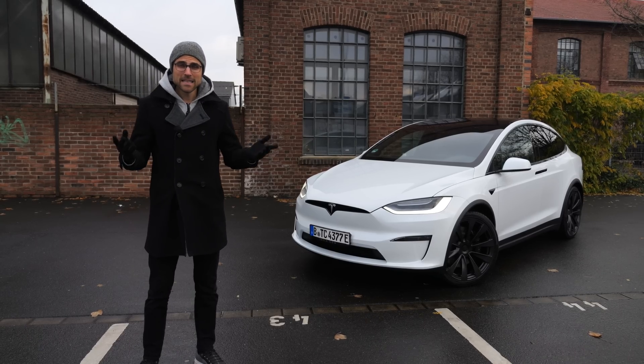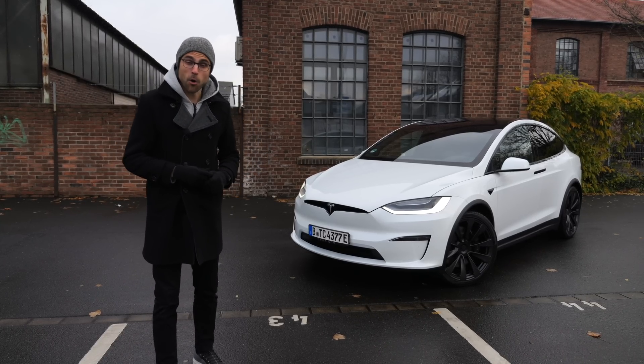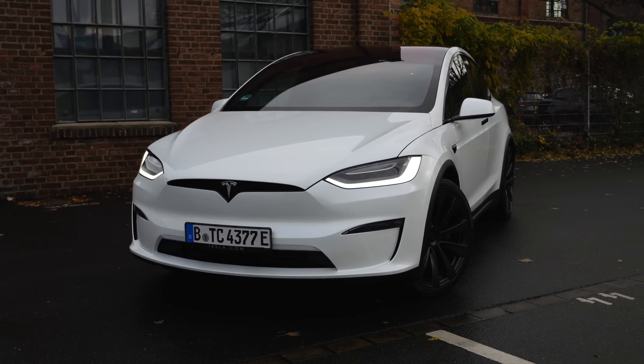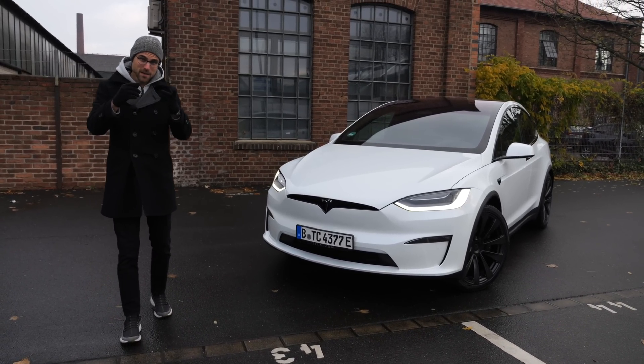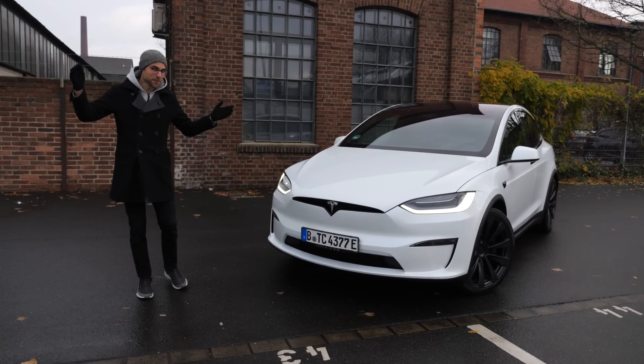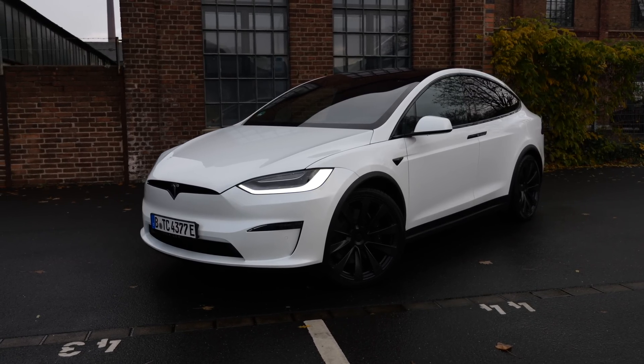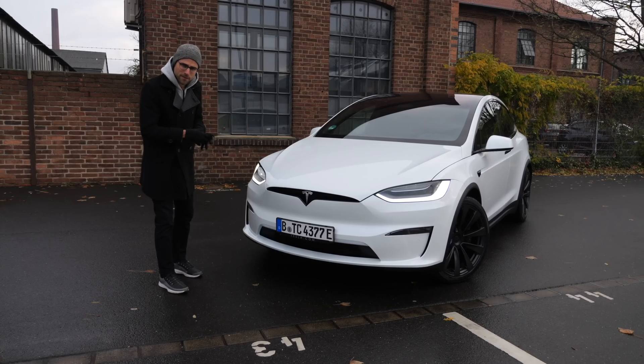The Tesla Model X receives an intensive update or even facelift, and the new Plaid version is the most powerful one. Here with Thomas, Auto Gefühl for you in 4K, full screen and full length — that's how you watch our channel. We'll tell you all about it. What you need to know: is this still the benchmark of EV SUVs?